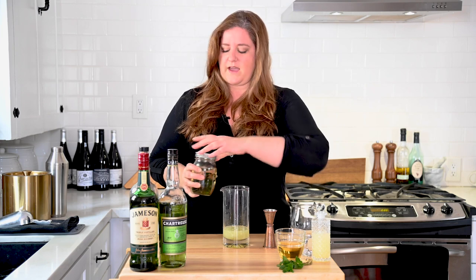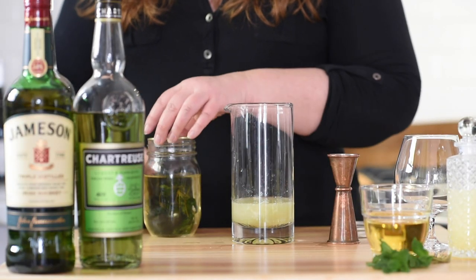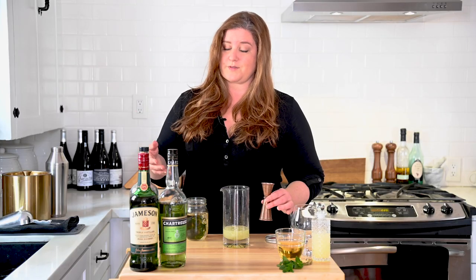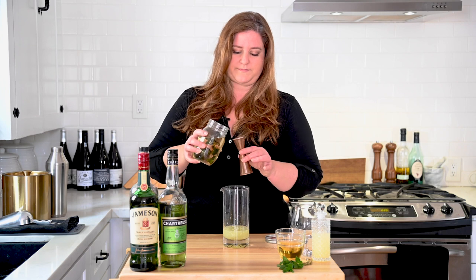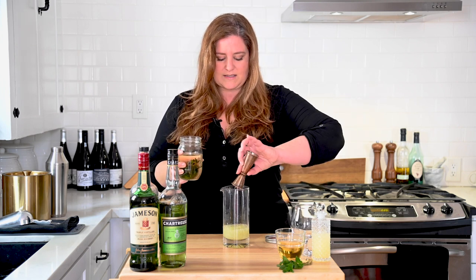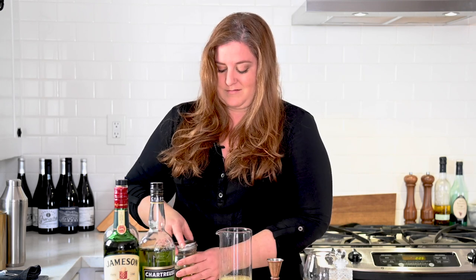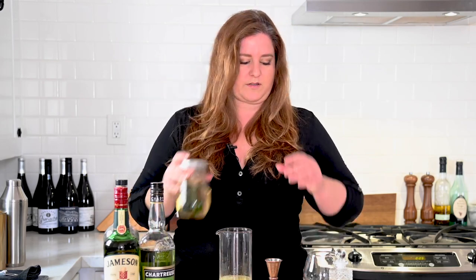Finally, we are going to add our mint simple syrup. Mint simple syrup is like the easiest thing in the world to make — just take a cup of water, cup of sugar, throw some fresh mint in there, bring it to a boil, and then let it cool. That's it. I like to leave my mint in the jar because the mint flavor intensifies over time. You can strain the mint out if you want — it'll last longer, but I tend to go through this stuff pretty quickly.